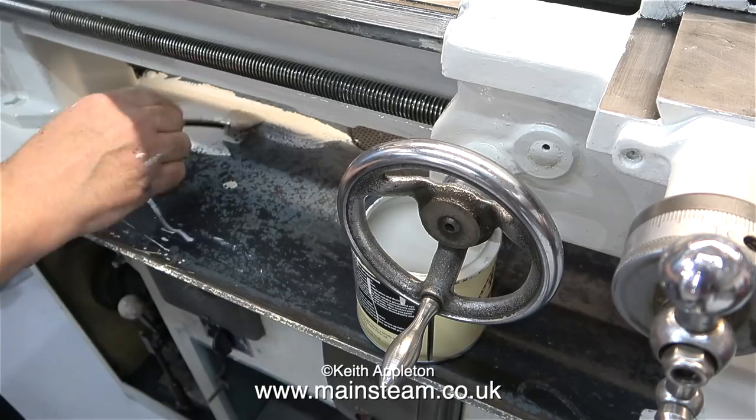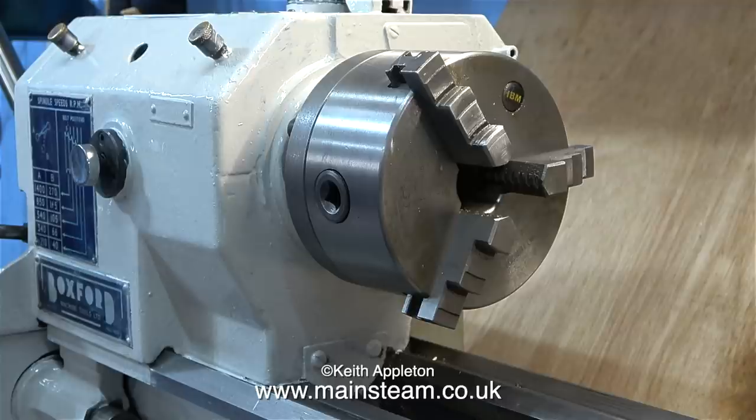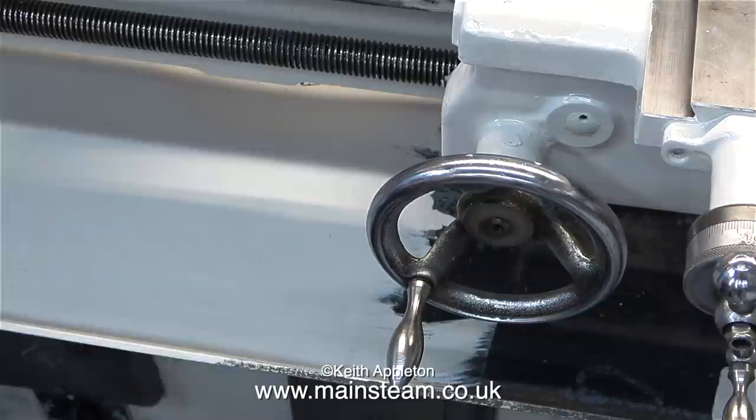Time now to paint the chip tray and this is very easy to do because you can put the paint on and it doesn't run and it looks all right. I haven't forgotten the front of the headstock, and here I'm putting the first coat of paint in this area. Any parts that will get quite a lot of contact from me need another coat, and I'll probably re-coat the chip tray as well.